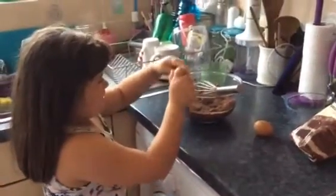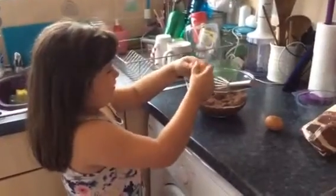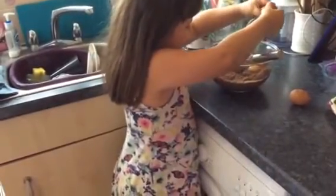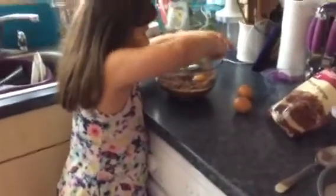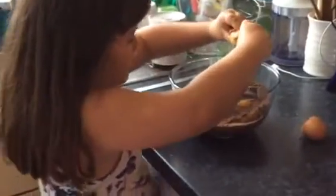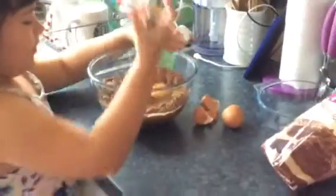Get back out. Oh! There's a little bit of shell — it's alright. You can crack the other egg. Then you're going to mix it. Missed half the egg everywhere.